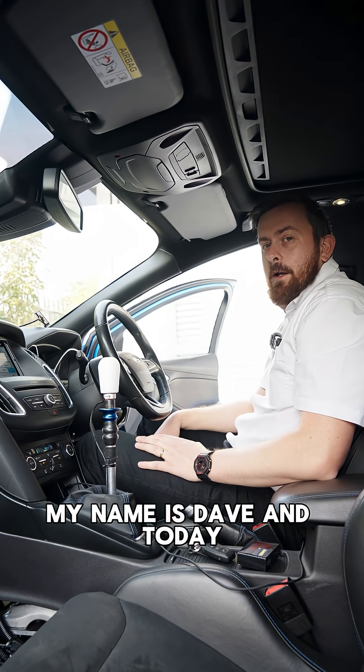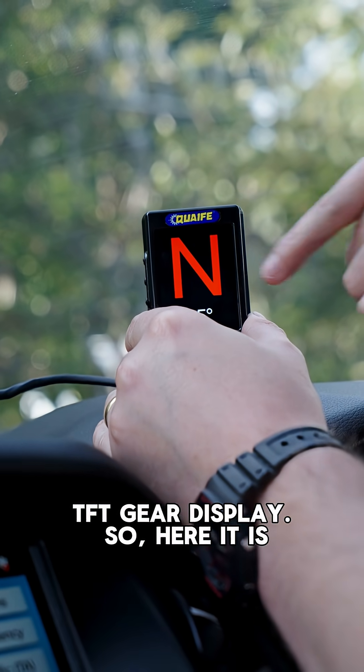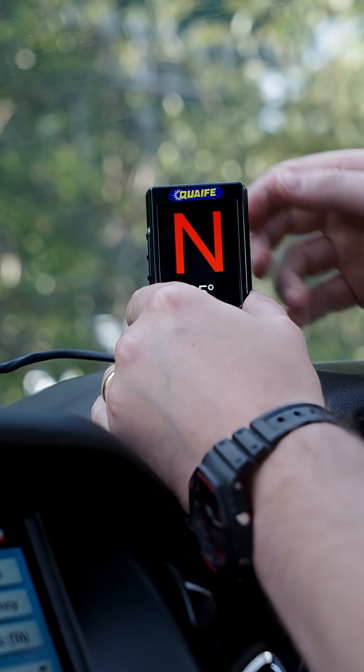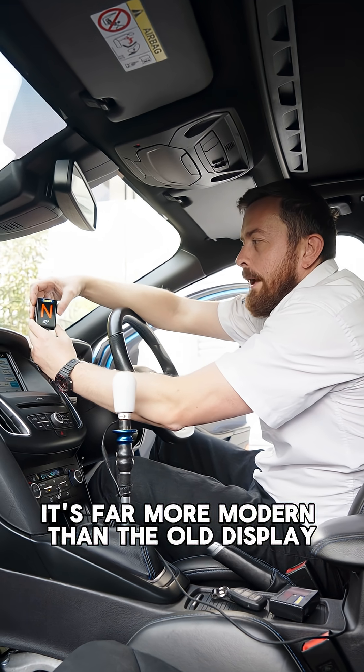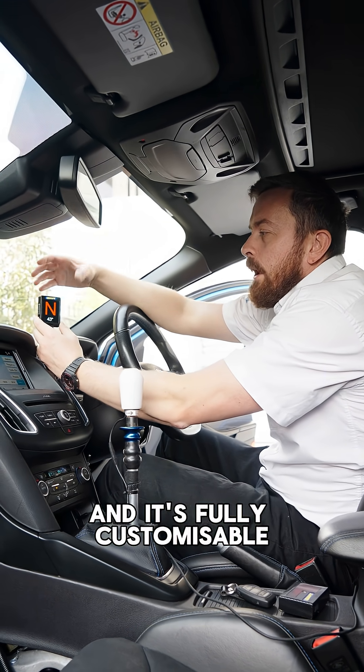Hello and welcome back to Quaife Engineering. My name's Dave and today we're going to be talking about the new Quaife TFT gear display. So here it is. It's far more modern than the old display that we've had for about the last 15 years, and it's fully customizable.